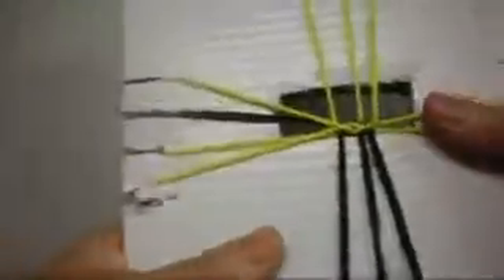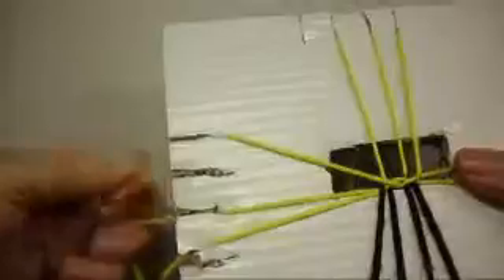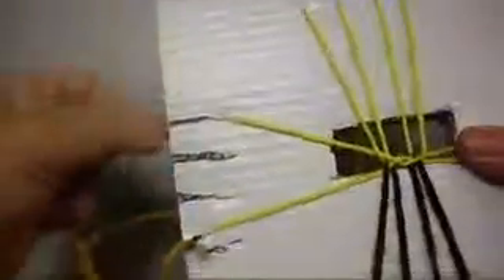Now we're going to make the second step. The one in the top, we put it in the bottom. The one in the bottom, we put it in the top. We close it. Now on this side, the one in the top, we put it in the bottom. The one in the bottom, we put it in the top. Then we close it.